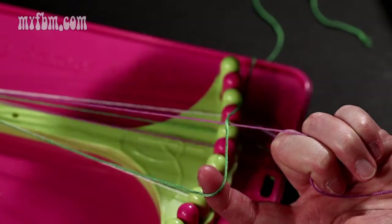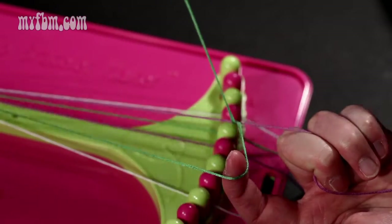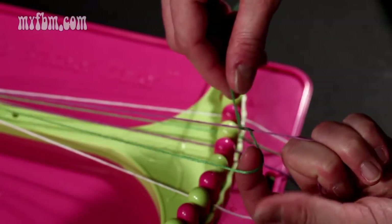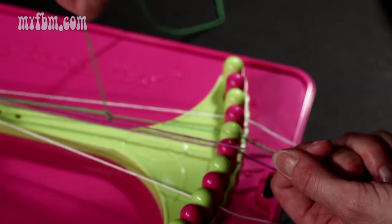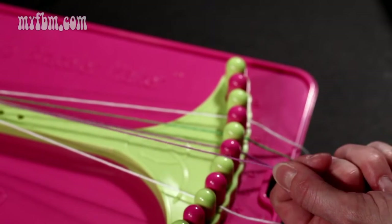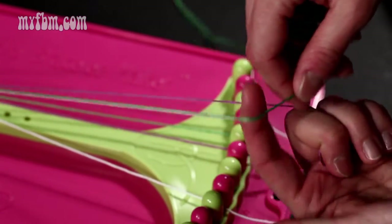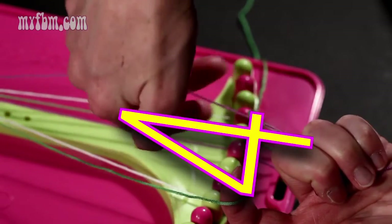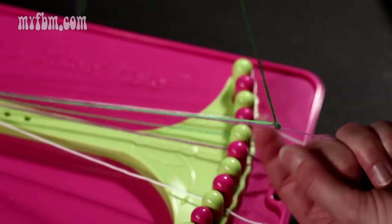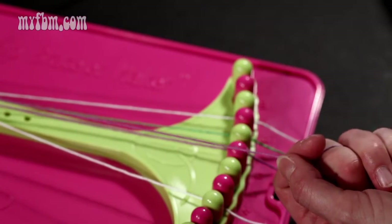What you're going to want to do is take your green string, pull it through the loop here, hold that purple string tight to your body so it won't move, and guide the green string up along the purple up to your clip. You're going to pull that through one time, make another number four over top, pull the green string through, and slide that along the purple string up to the top a second time.